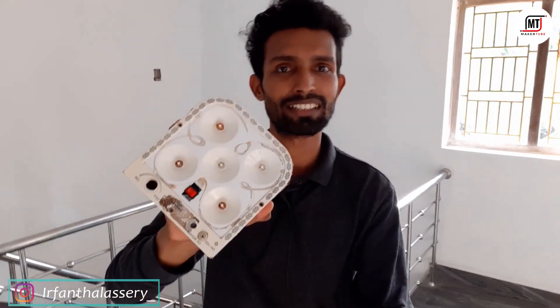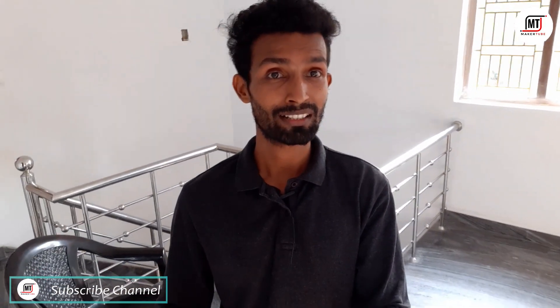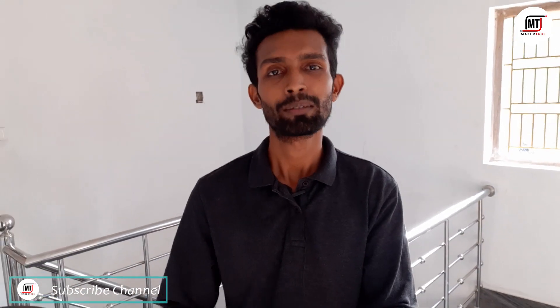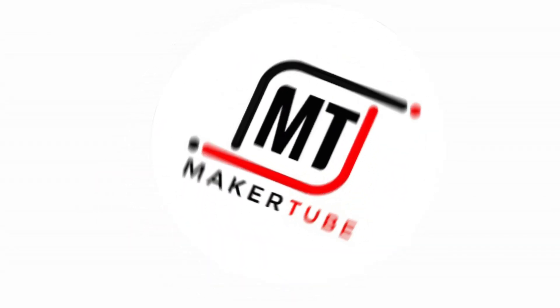This is the first time we are in the MAKETV's video. Today we are going to show you an emergency — we are going to show you a full video. Please let us know in the YouTube channel whether to subscribe or not. We will show you an update on the notification bell. Let's get started in the video.